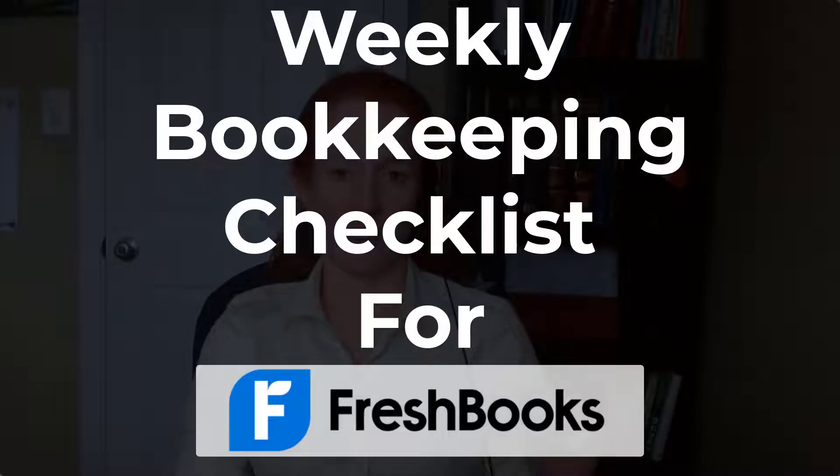Sometimes in business you just need a checklist, and that's especially true when it comes to tough processes like bookkeeping. I created a checklist that will help you do your bookkeeping inside of FreshBooks. I call this my weekly checklist, and I do think that successful business owners should have their hands in their books once a week — but if you have very few transactions and a very good memory, then maybe you can get away with a bi-weekly or monthly checklist.